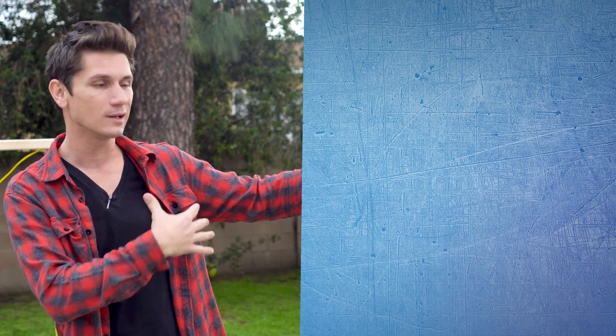Thank you so much for watching. If you like this video, please like, share, and subscribe. Hit the little notification bell — all that good stuff. Make sure you check out the Dad On playlist for more fun DIYs, and check out the rest of my videos for more fun, funny content about being a dad.